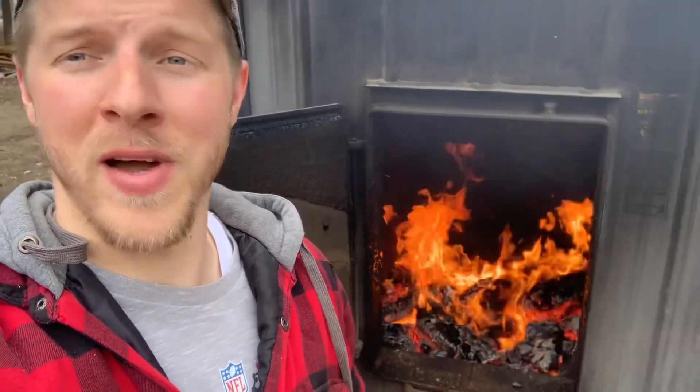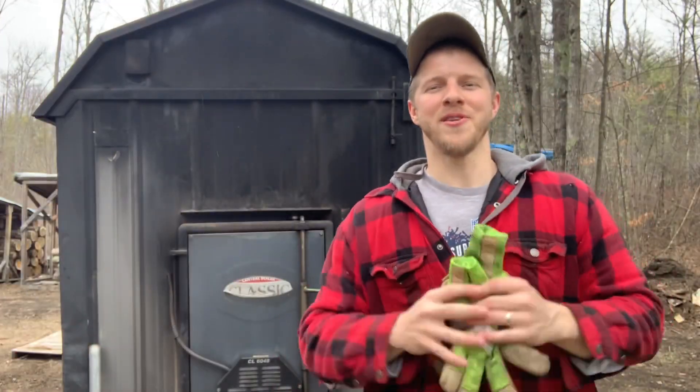Hey everybody, Jay here. Welcome back to the channel. Today's video shoutout goes to my good subscriber Keys Schrader — I think it's German, maybe my German friend. Anyway, thank you Keys for tuning in, I've seen your name pop up more and more in the comments. We're filming on the cell phone today, so bear with me — GoPro's having some trouble.